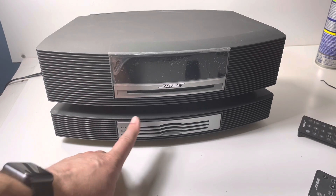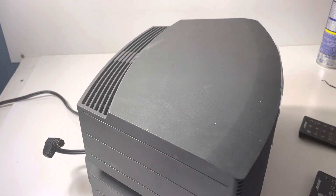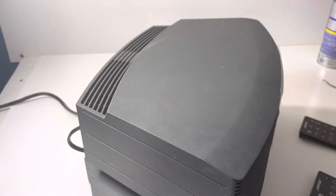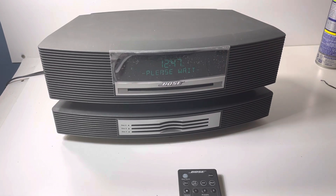I've got a disc stuck in here, so let's go ahead and get this going. I've got the power going — we're going to hit the Bose link and hit the power here. There you go — it's saying 'please wait.' This will include one remote and obviously the power cords.